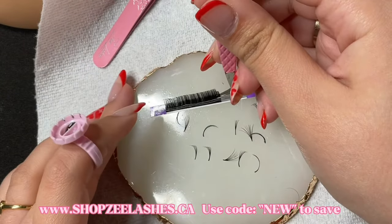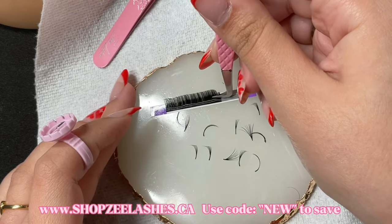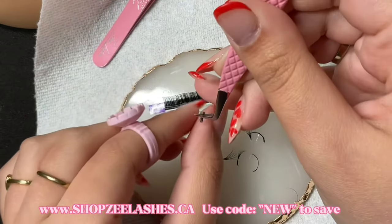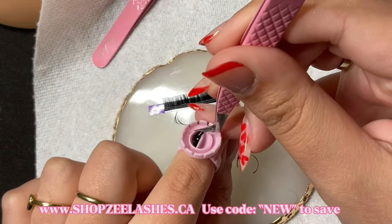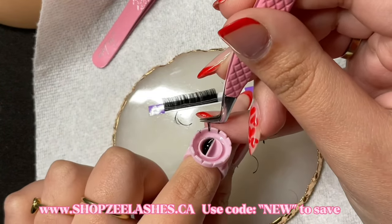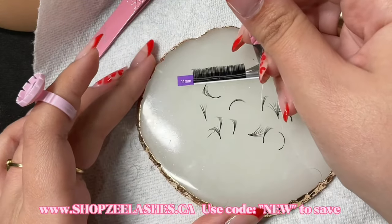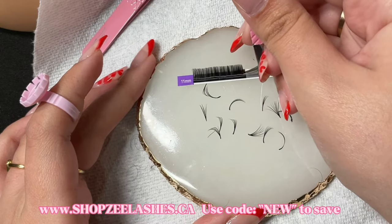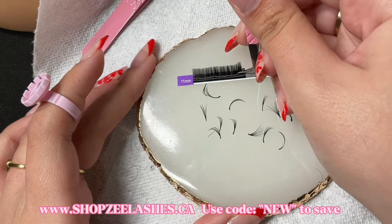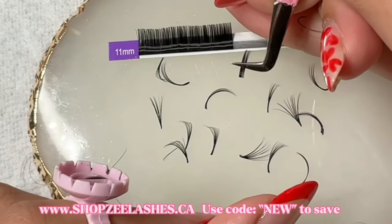The main important thing when it comes to making your fans is also how you pick up. Don't pick up too quickly, don't pick up too slowly, and you really want to make sure that you find that sweet spot for your tweezers. As you see, I really take my time when picking up lashes and that's what you want to do as well. Take your time and find the sweet spot.